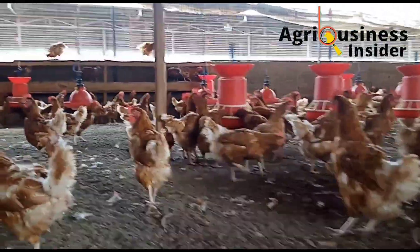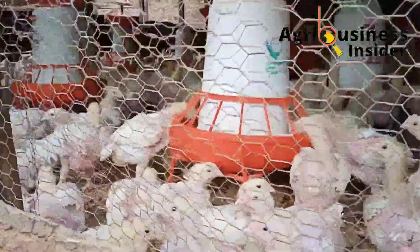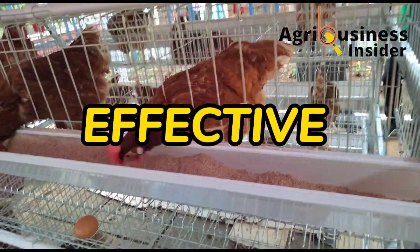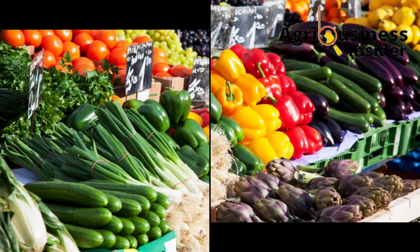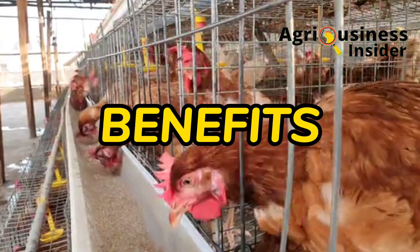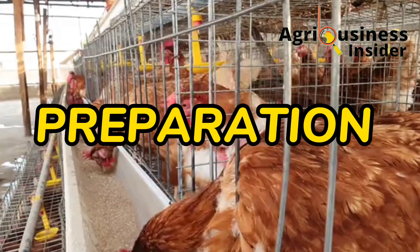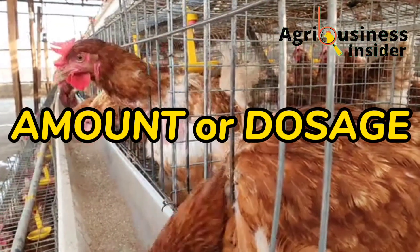It is not the common kinds of pepper you are used to. It is a certain lesser-known kind of pepper that is very effective and also very available at your nearest food market. Stay with me through this video so I can tell you the benefits of adding this supplement into the chicken's feed, how to prepare it, and most importantly the amount to add into the chicken's feed.